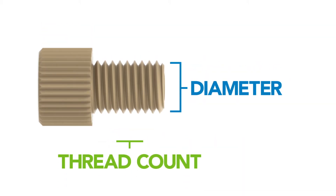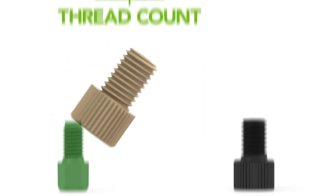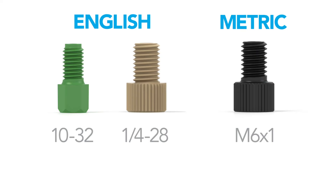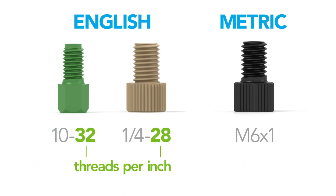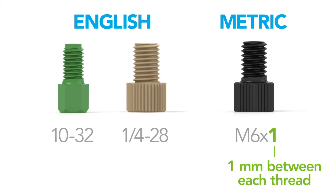The diameter and thread count of the nut help differentiate between types of English and metric nuts. The first number determines the diameter of the nut, while the second number specifies how many threads per inch, or the space between threads, as shown in metric.